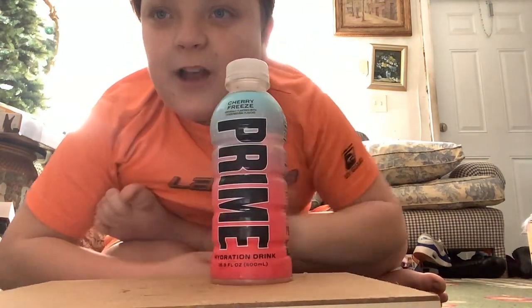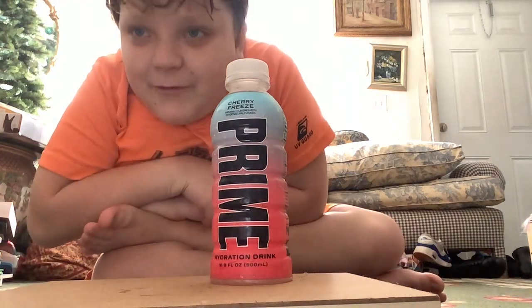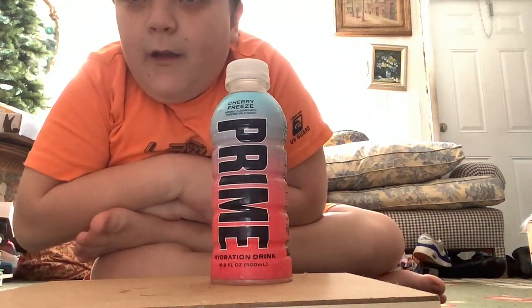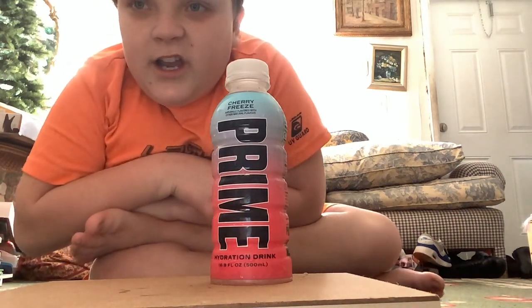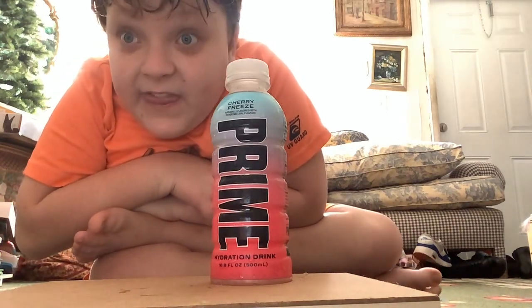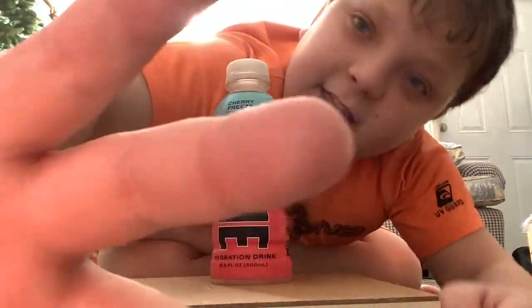Don't forget to comment, like, and subscribe to Caleb, and help me reach 100 subscribers before April 15th. Bye! Peace out, and stay legendary.